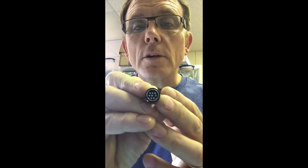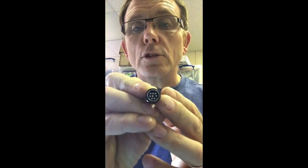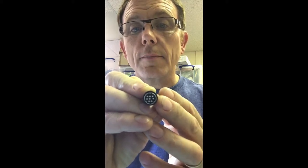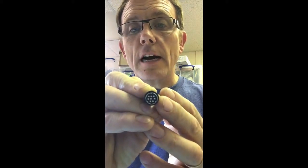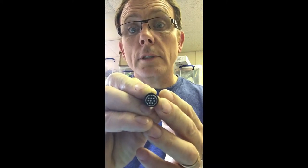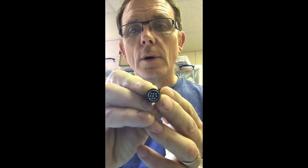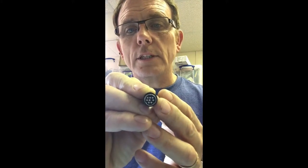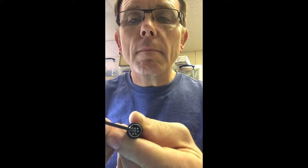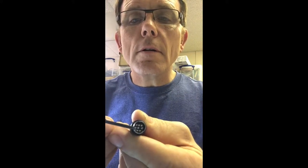There are a lot of pins on this connector but we only need three of them: transmit, receive, and ground, which are the three pins across the middle. Pin 5 is the one that transmits from the codec and is received by the camera. The one in the middle is ground, and the one beside it is receive on the codec and transmit from the camera — that's pins 5, 4, and 3.